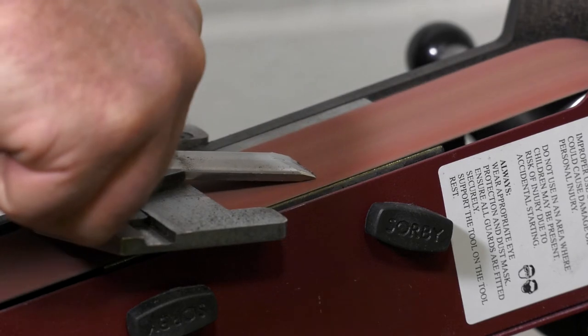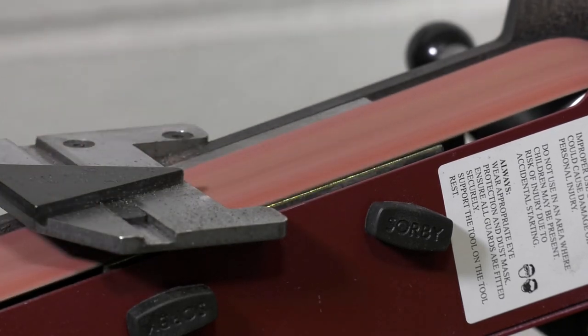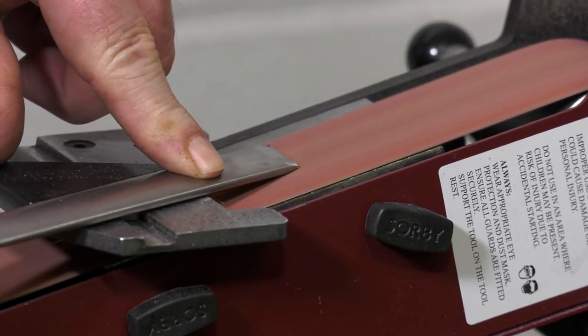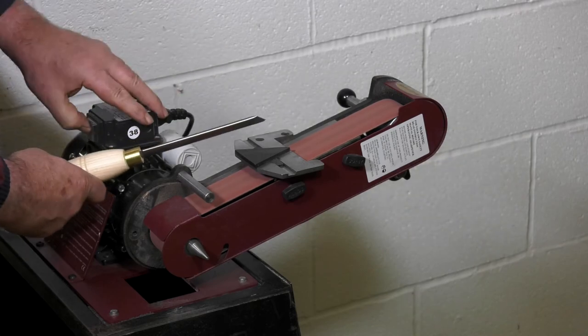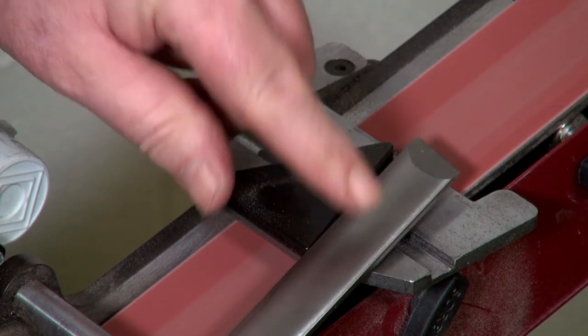Sliding the tool down the side of the jig, allow the bevel to sit flat on the belt. This will greatly assist in the stability of the tool during sharpening. Allow the coarse abrasive belt to do what it is designed to by doing a little on each side, ensuring an even grind on both sides. Once you are close to the required profile, change to a finer belt to finish off the tool giving a sharp cutting edge.